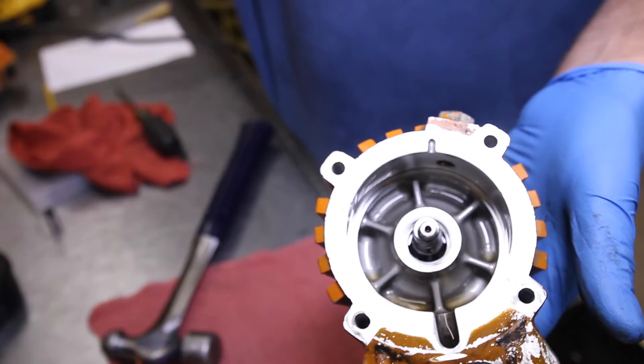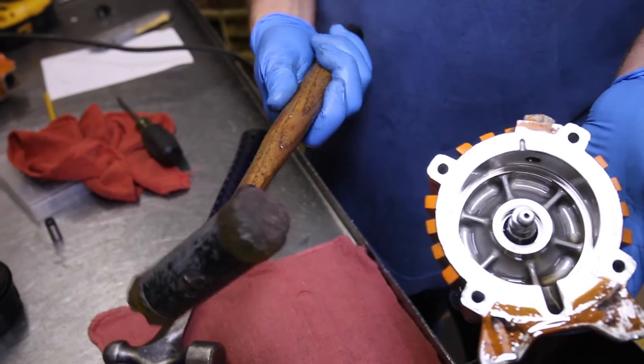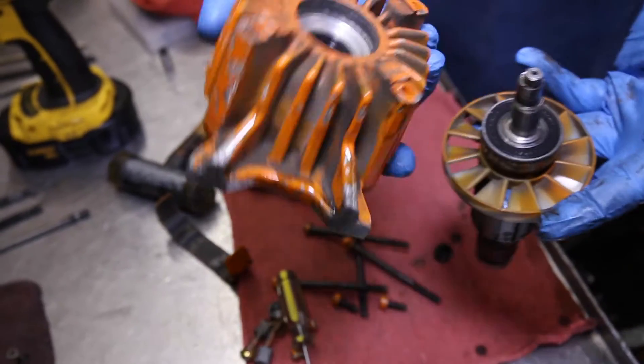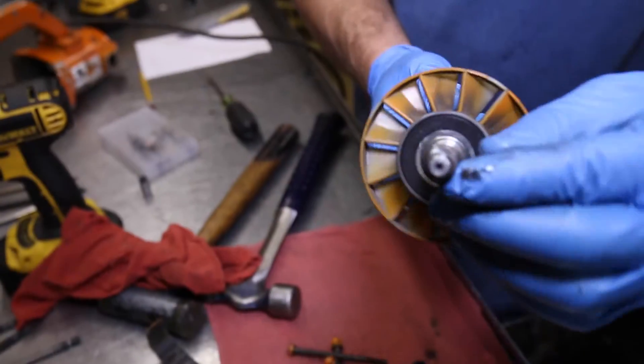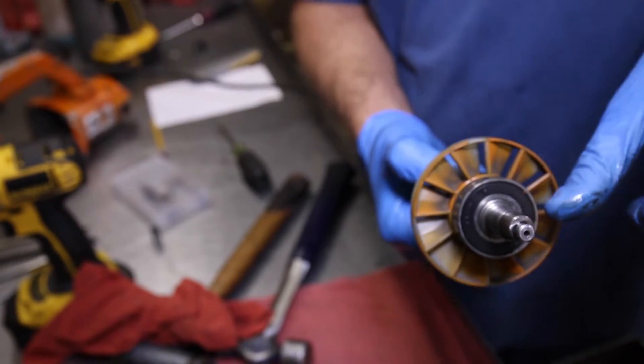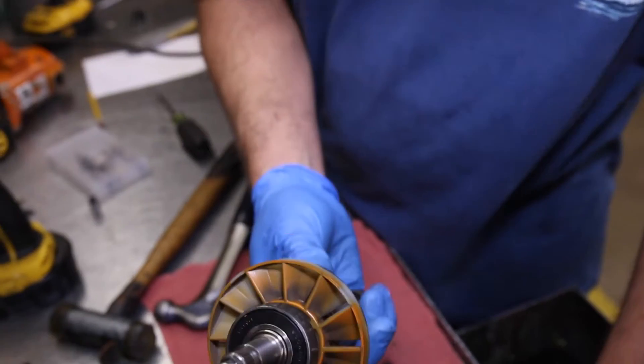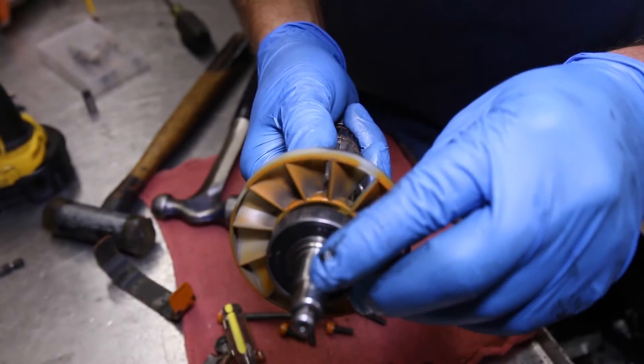Step 8: Remove the armature from the pump case by using a rubber or plastic mallet. Inspect the camshaft for damage. Sometimes a needle bearing inside the cylinder will break, causing damage to the cam. This one has just a little scratch, so that's okay.